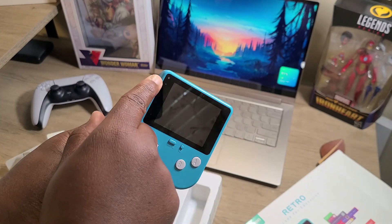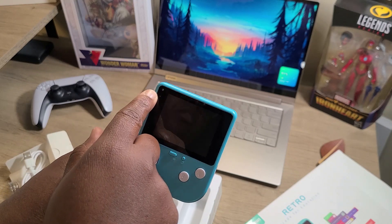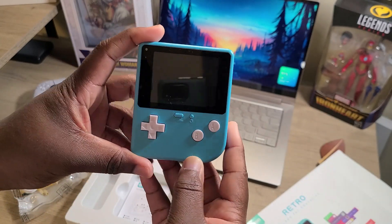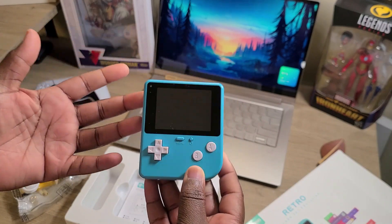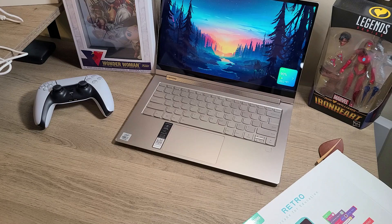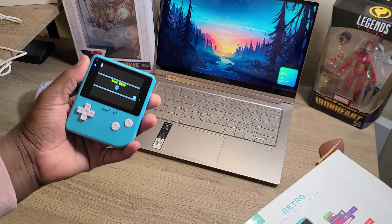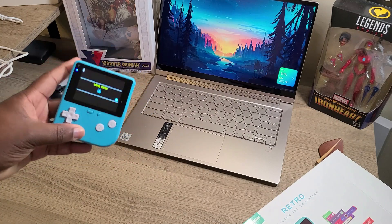I also believe that you have your power indicator and connector indicator over here as well. Let's actually power this on. I'm going to show you a game that I uploaded to the Retro Arcade just to give you an idea of what it's capable of. Here is the Retro Arcade already ready to be used with an uploaded space adventure game.